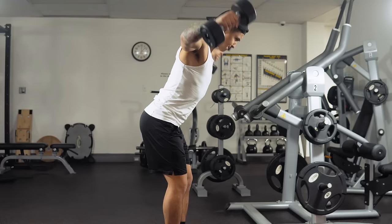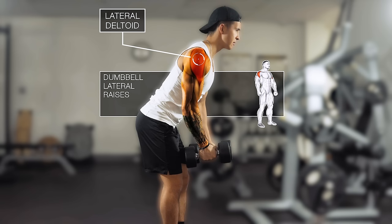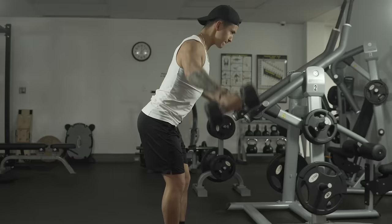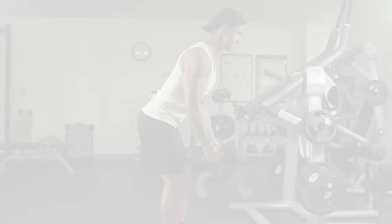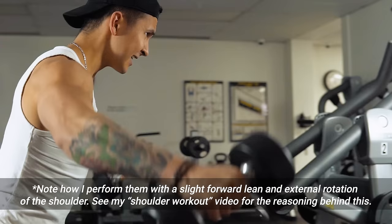Next we're going to move on to dumbbell lateral raises. This exercise targets the lateral deltoid, or mid-delt, which has yet to receive much involvement given our previous exercise selection. Lateral raises will likely be your best bet for growing this muscle, as they've been consistently shown — such as in a 2013 EMG analysis by Botten and colleagues — to elicit the highest lateral deltoid activity when compared to other common shoulder exercises.